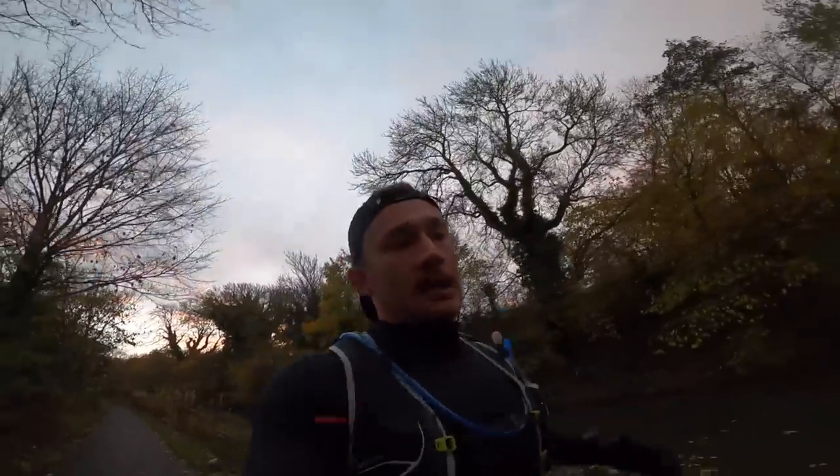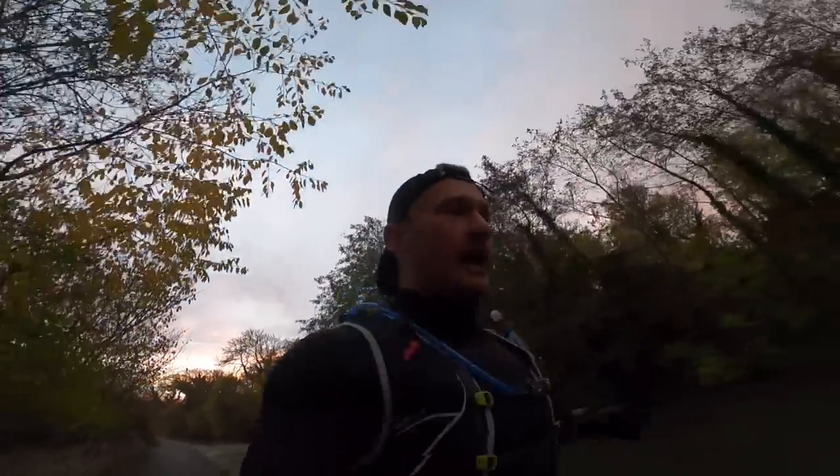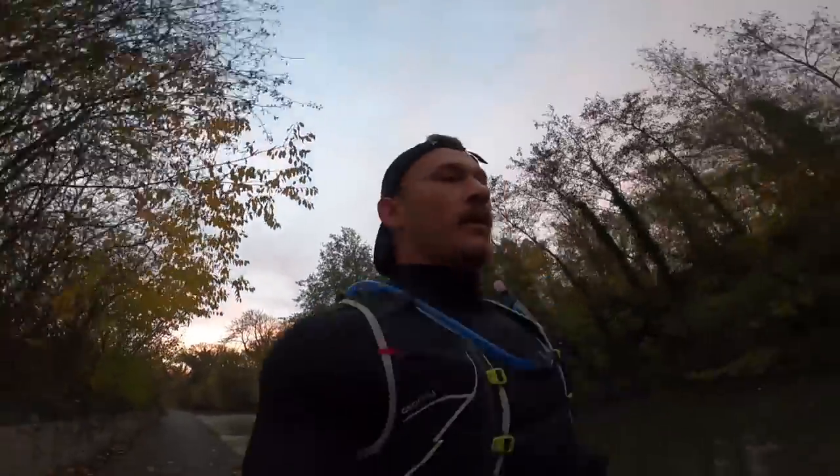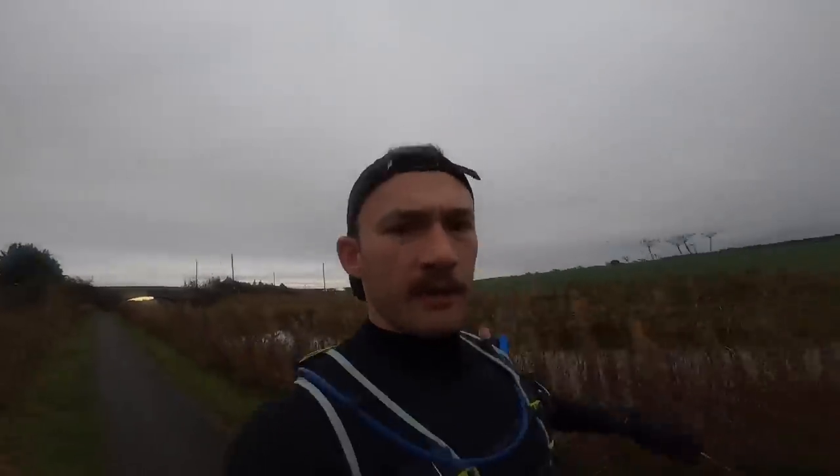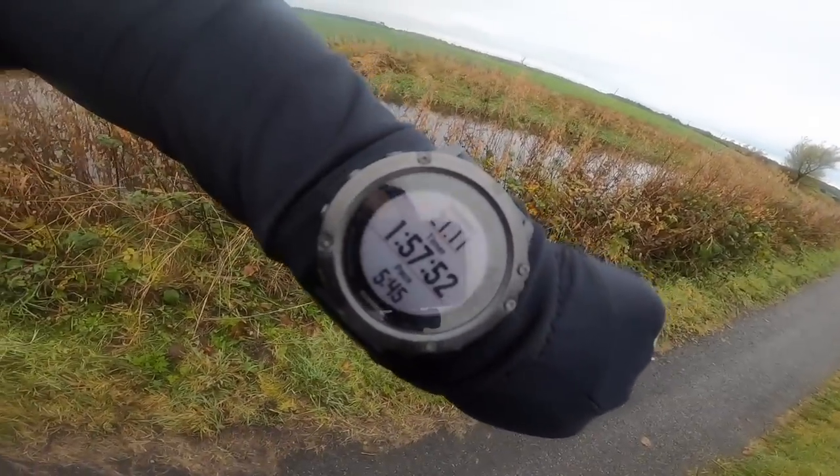That's pretty much it in terms of the routine side of things. Sitting at 1:44 heart rate, a little bit higher because I'm talking. Half marathon up in 1:57:52 — I'm going to keep moving to the two-hour mark and then turn around, probably sink a gel at this point, change over my soft flask, and see it through back to the start.